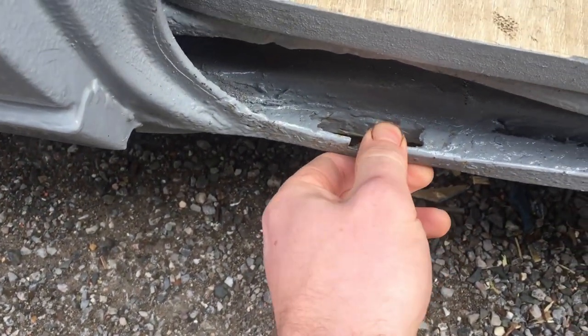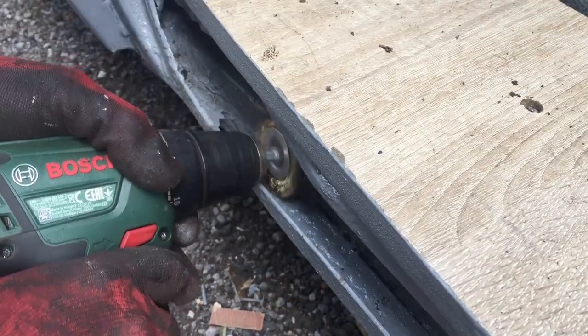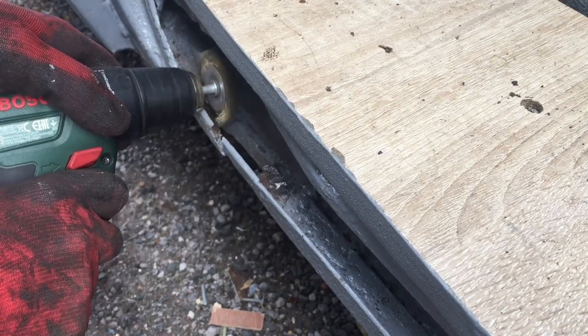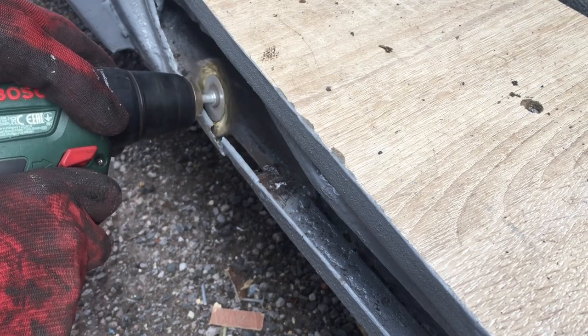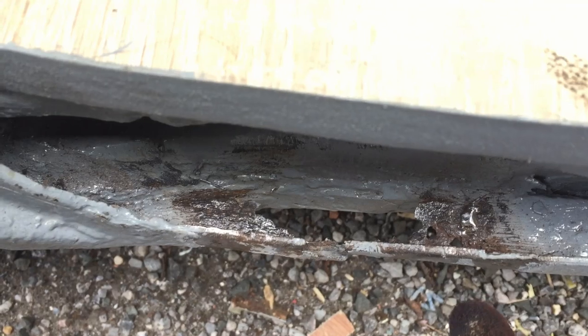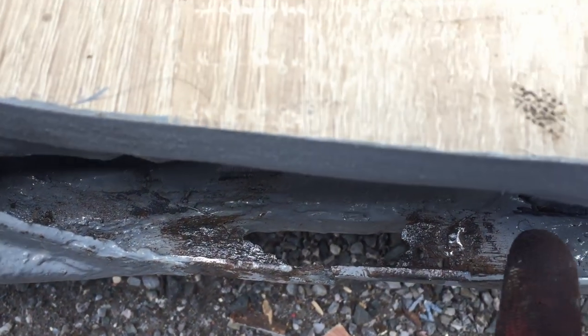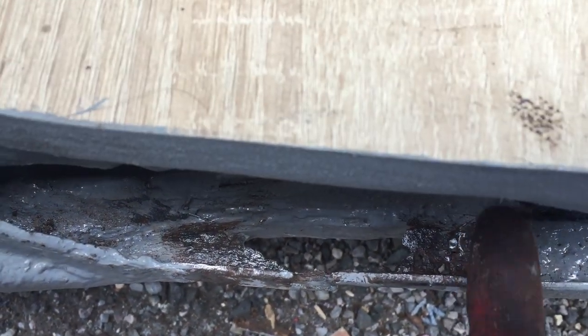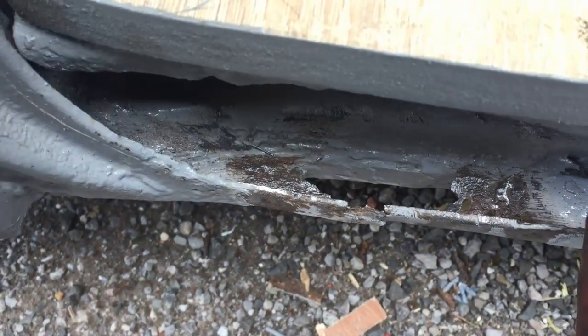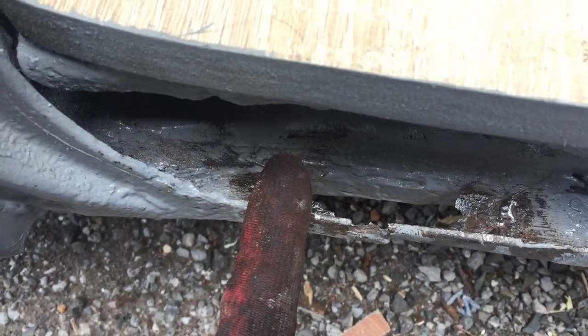There are a couple of extra little holes there, so what I'll do is cut it here and then cut it here, so I have a nice square uniform area to work with.